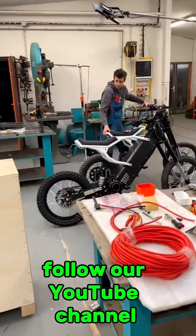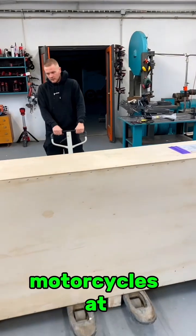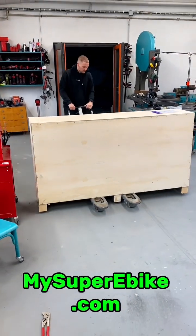Follow our YouTube channel to see the full prototyping video. You can purchase one of these motorcycles at www.mysuperebike.com.